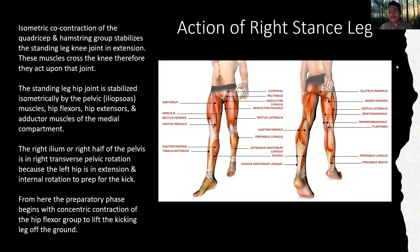Action of the right stance leg: isometric co-contraction of the quadricep and hamstring group stabilizes the standing leg knee joint in extension, as these muscles cross the knee and act upon that joint. The standing leg hip joint is stabilized isometrically by the pelvic muscles — the iliopsoas, hip flexors, hip extensors, and adductor muscles of the medial compartment.